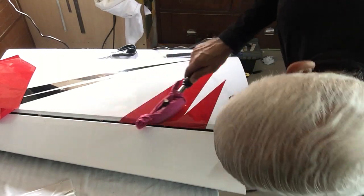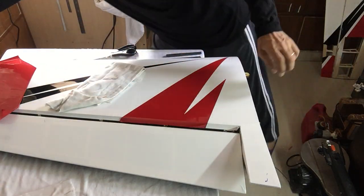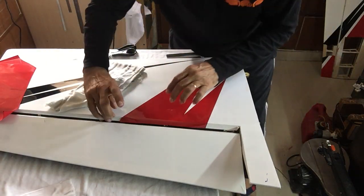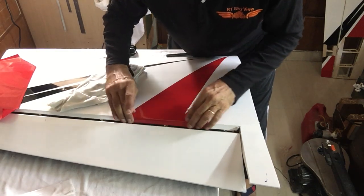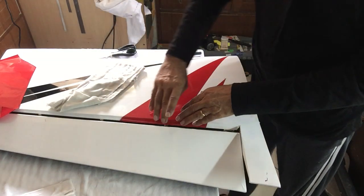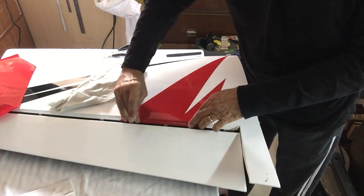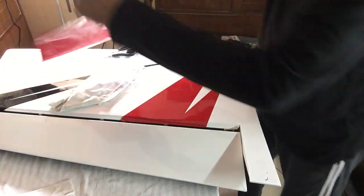Doesn't seem to have any issues anywhere and no bubbles. Let's have a look — I'm going to lift this surface. Yeah, she's stuck all right. That part I'm going to do later because I'm going to apply more heat and stick it in nicely and hard so it never comes off. Not bad — works perfect.